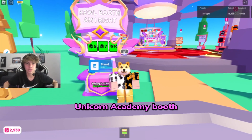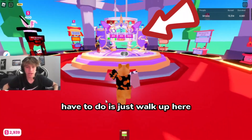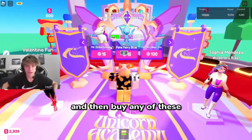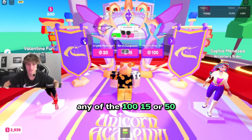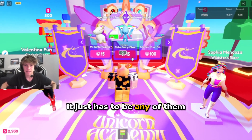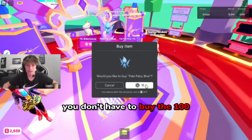This is how you get the new Unicorn Academy booth — and please donate. All you have to do is just walk up here and buy any of these. It does not have to be the 100, 15, or 50 — it just has to be any of them. So you can buy a 15 one; you don't have to buy the 100, and you will get the booth.